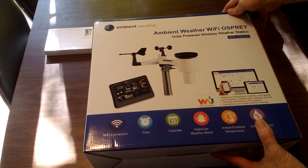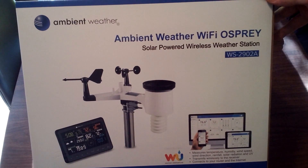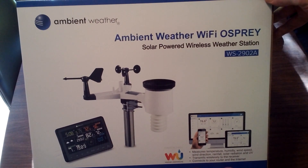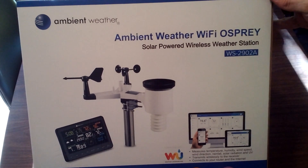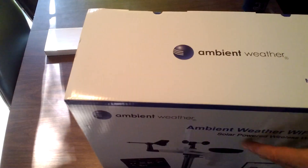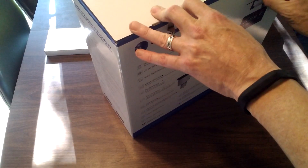So this is the new station — Ambient Weather, their WS-2902A. It's Wi-Fi connected and solar powered. Pretty jazzed about this one. Let's open her up and see what we got.